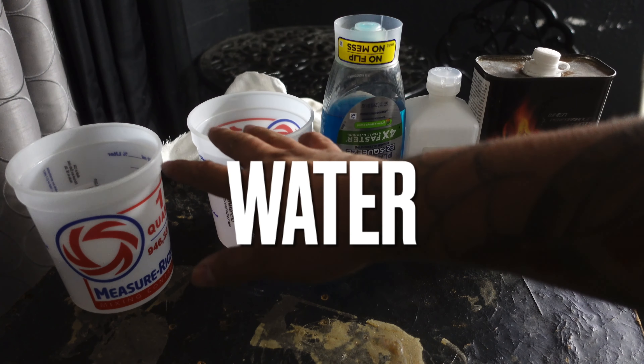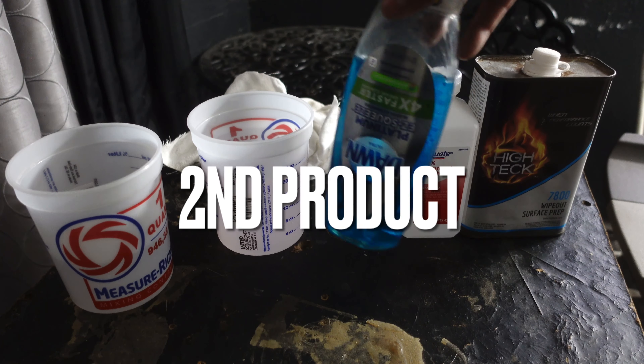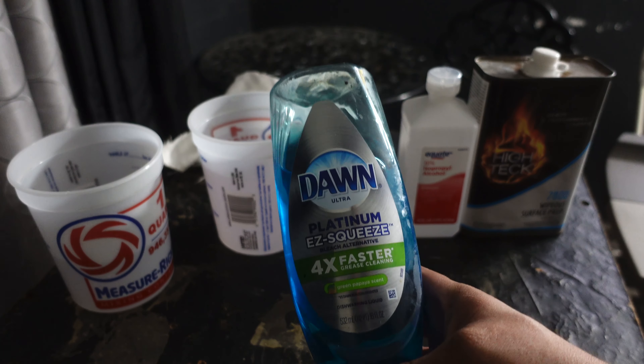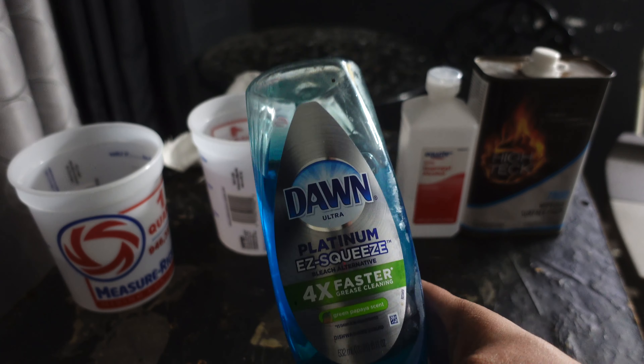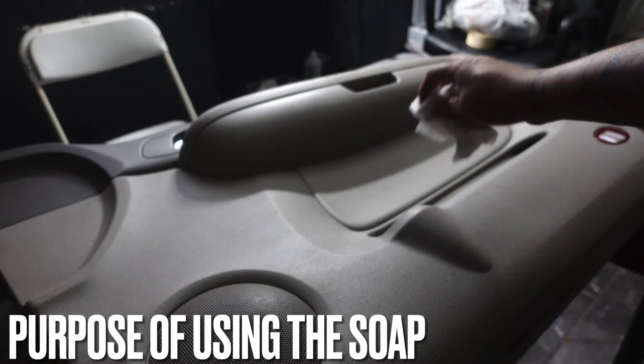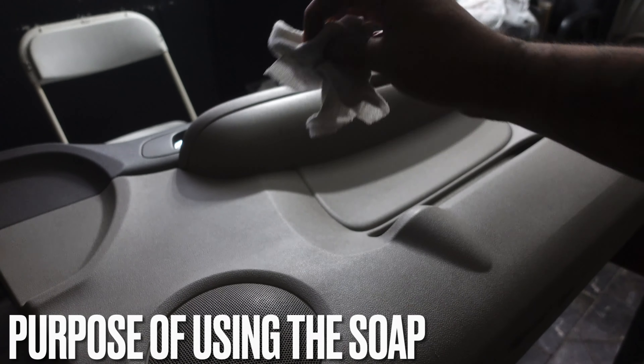First product on the list is water — we're going to definitely use some water through this whole process. Then we're going to use some Dawn soap. It gets all the grease off of anything. Always use the brand Dawn soap. We are just going to be washing the door panel off, pretty much cleaning it all over and making sure we get all that grease and dirt off the surface.